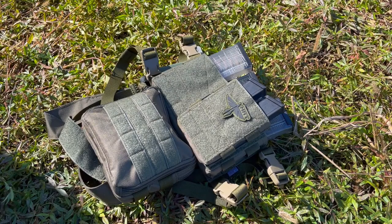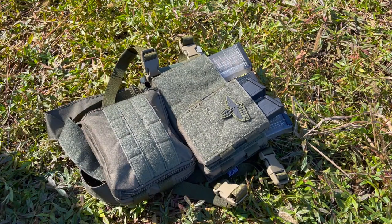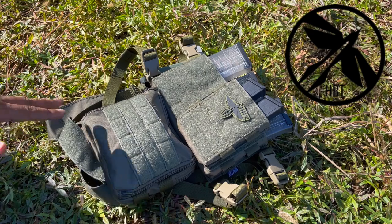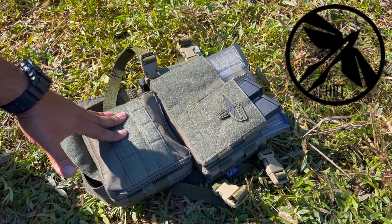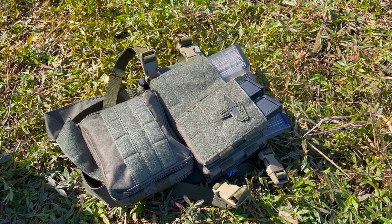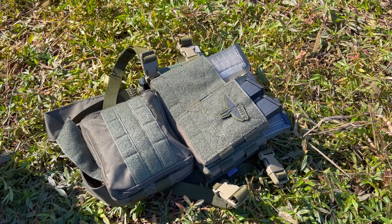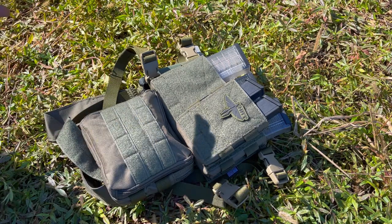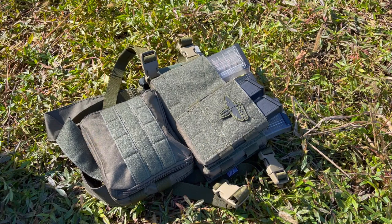Hello guys, welcome to another video of Carolina ADC Reviews. Today we're going to do a look at a chest rig from the guys at HRT. HRT was kind enough to send this rig. I've really been looking for some type of rig that is very high quality, and these guys are making some high quality stuff. They do it for the military and law enforcement — US made with great products and options.